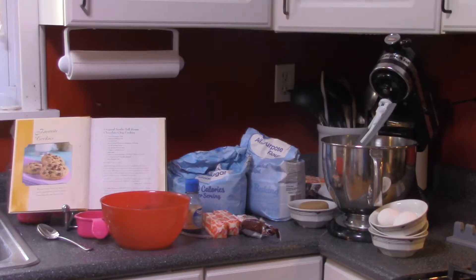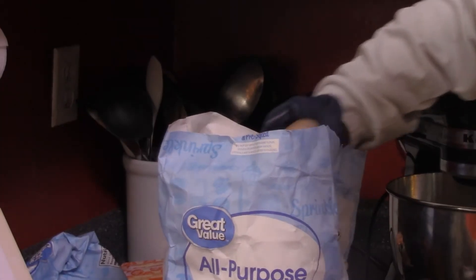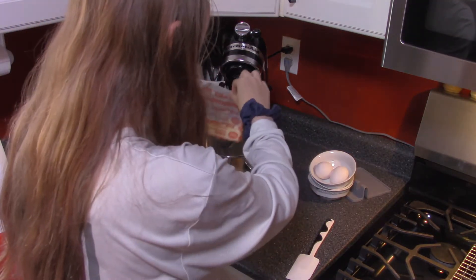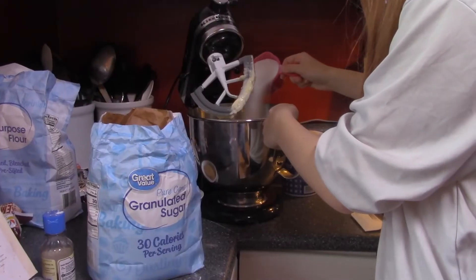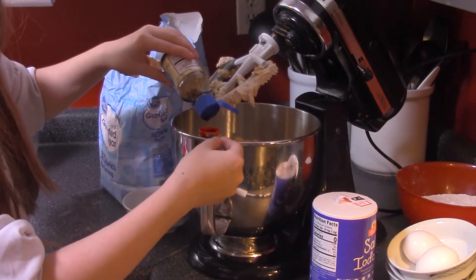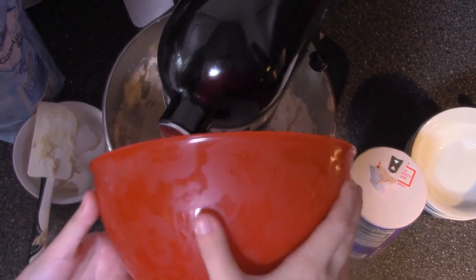Traditional chocolate chip — here are all the ingredients to start off this tasty treat. You preheat the oven to 350 degrees. Add 2¼ cups of all-purpose flour and your other dry ingredients into a separate bowl. Use two sticks of butter and mix the butter for 20 to 30 seconds in the mixing bowl. Then pour ¾ cups of granulated sugar into the mixing bowl with the butter. Then add a teaspoon of vanilla extract along with a cup of packed brown sugar.